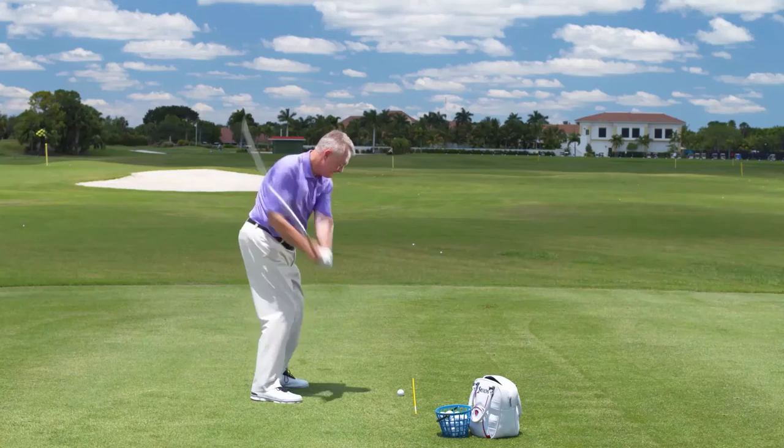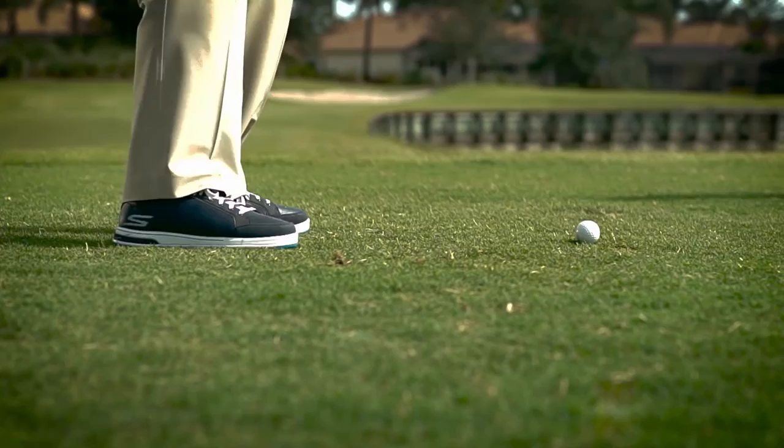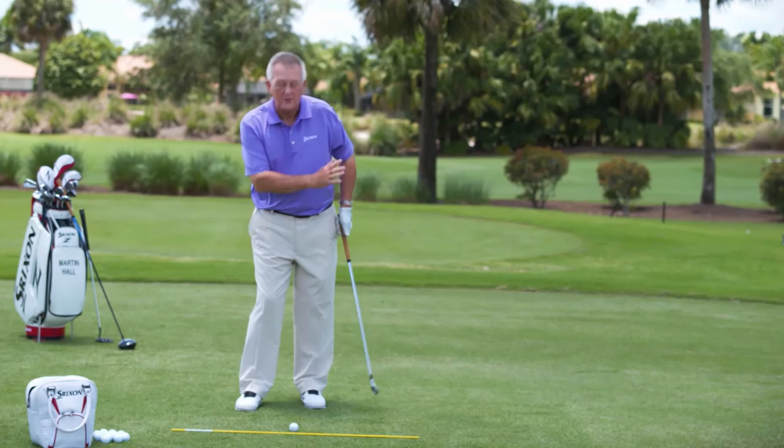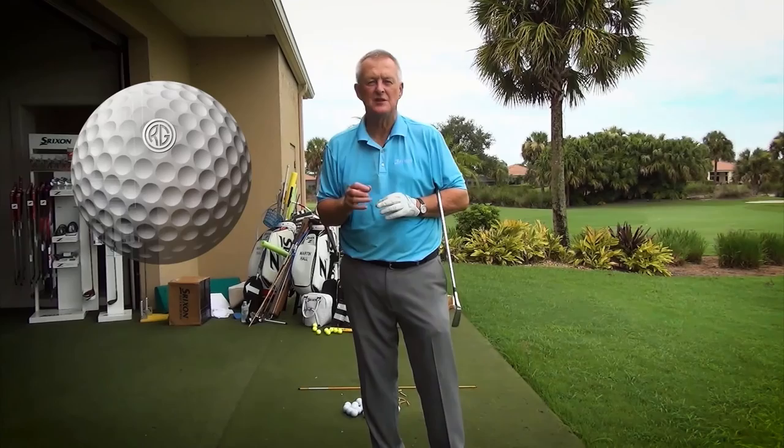Build a Better Golf Game is based on my 38 years of teaching experience with over 100,000 students, from beginners to tour professionals. These four DVDs will show you how to gain up to 30 yards off the tee with just three simple setup changes, make super solid contact with every club in the bag, get the shot shape you want for power and accuracy, and how to get up and down from pretty much anywhere. I 100% guarantee your game is going to improve by putting into practice what I teach in the Build a Better Golf Game training.